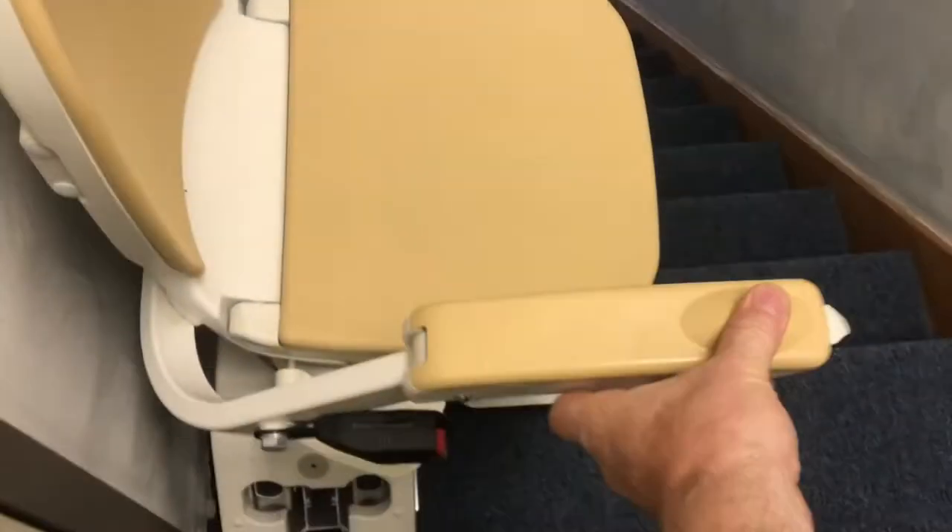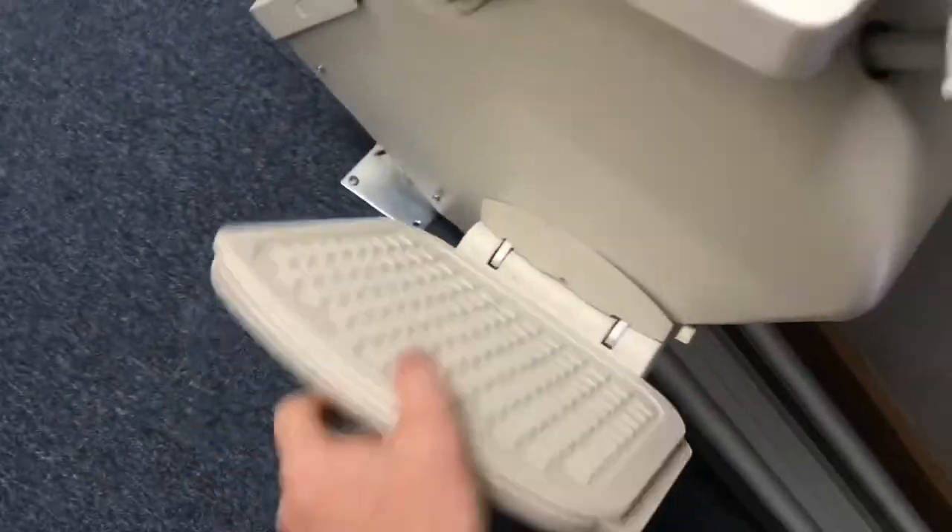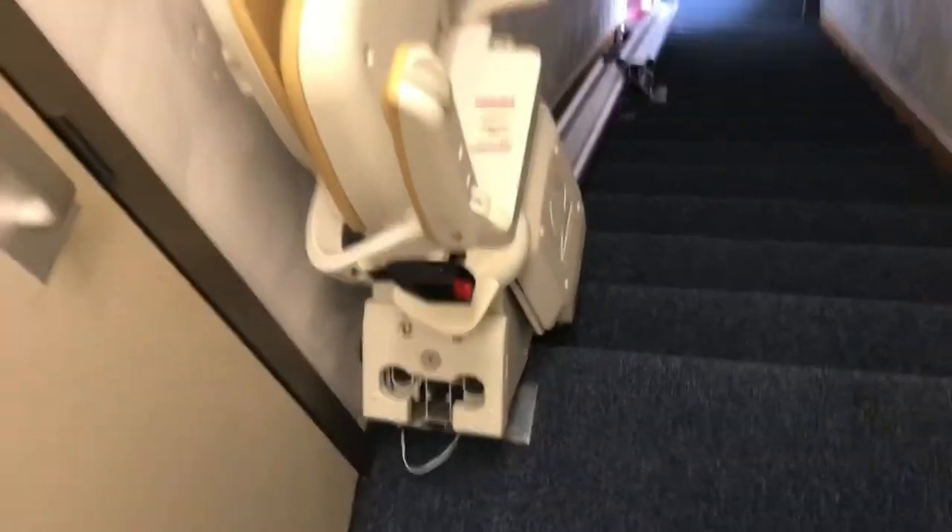In order to ride on the chair, the chair swivels out into the landing. It also has a seat belt. You push the pedals on the side of the chair to swivel it. You swivel it to get onto the chair, ride down, and then swivel to get off. Pretty useful.